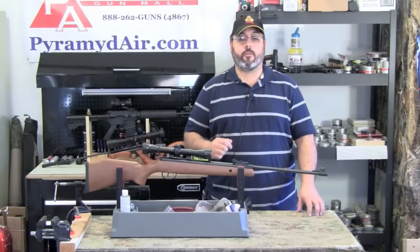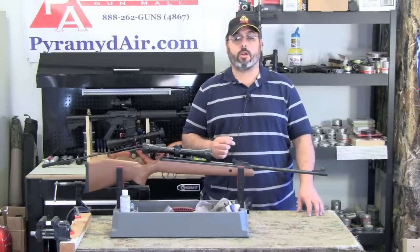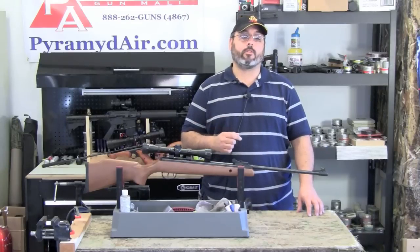I want to thank Pyramid Air for providing today's product and all the supplies and for sponsoring our YouTube channel. Now let's take a good close-up look at the Crosman Optimus .22 cal.